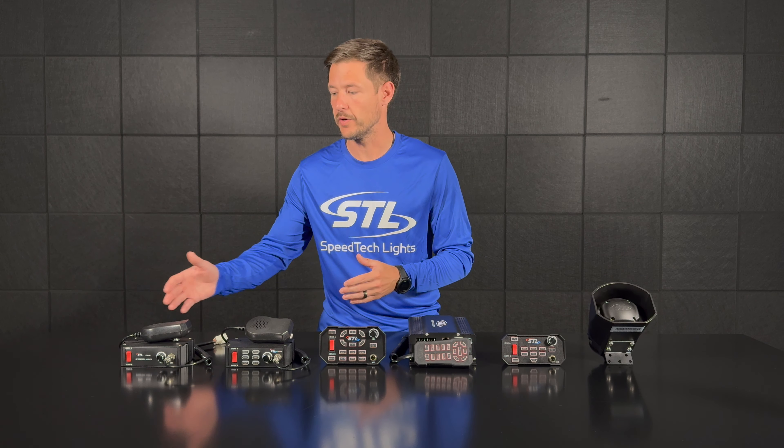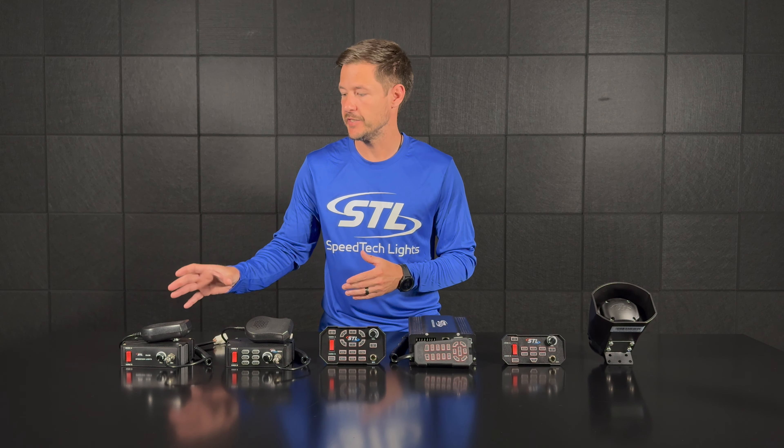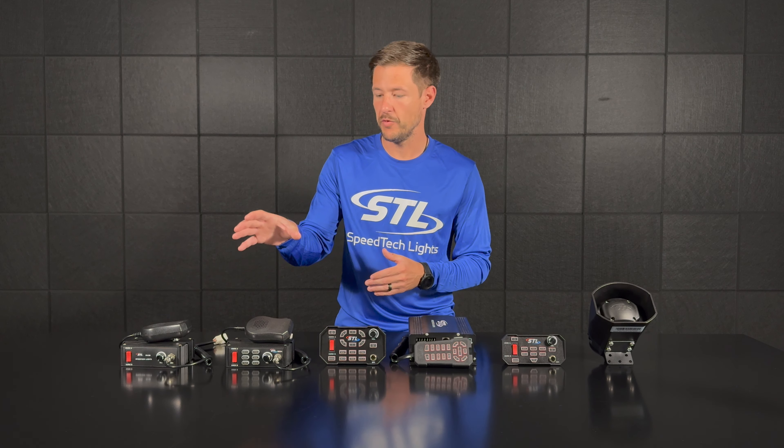Our PA 100 will be a 100 watt PA and air horn, so you'll have your PA and Horn A and Horn B built into your amp and faceplate. Moving here is our Mega 100 watt siren.